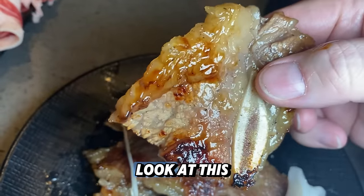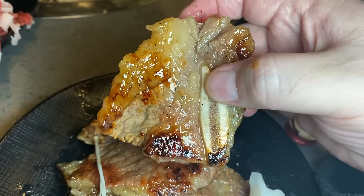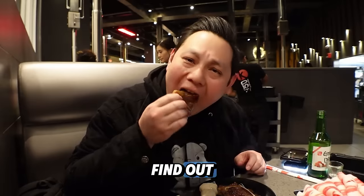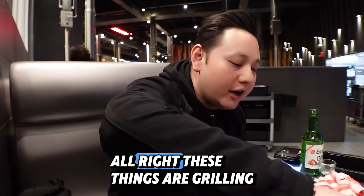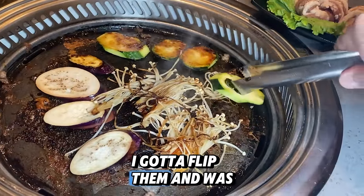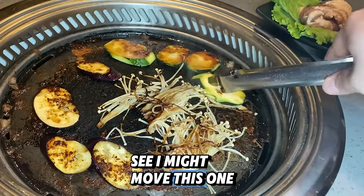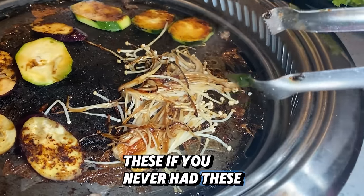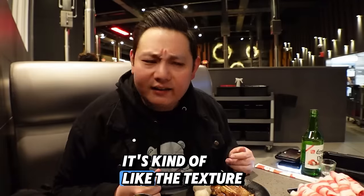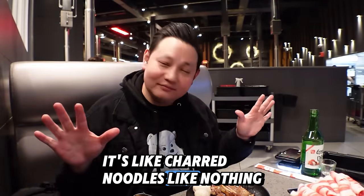Let's try these short ribs now — look at this. I'm burning my hands for this shot. The flavor's there. Wow, that's pretty good. All right, these things are grilling up. If you've never had enoki mushrooms, these are amazing. The texture's kind of like a noodle, and then you char it up — it's like charred noodles, like nothing you've ever had.